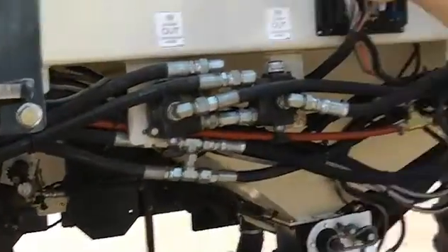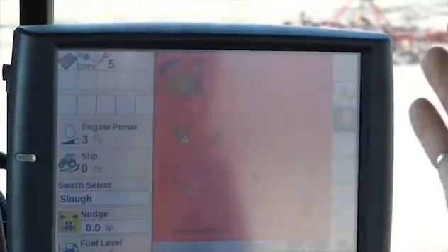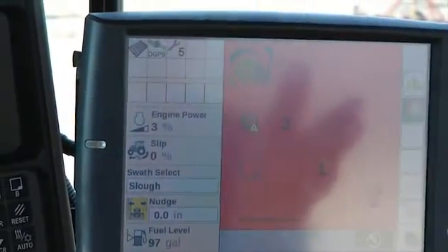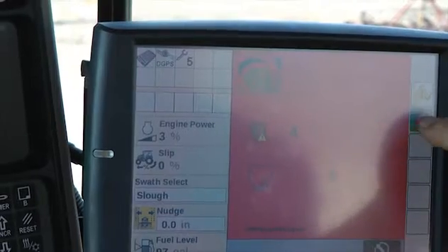Next we're going to look at the IsoBus virtual terminal in the cab of the tractor. Let's say we had a bin that we're not using — that happens sometimes. You can shut that off, go back to the main screen, and turn off the position.